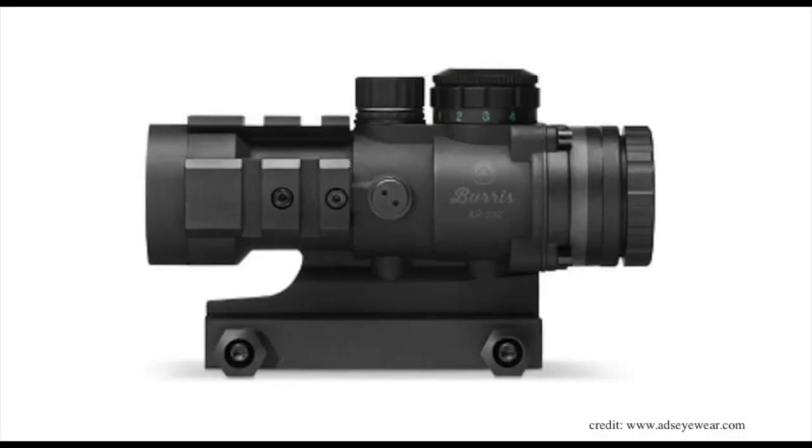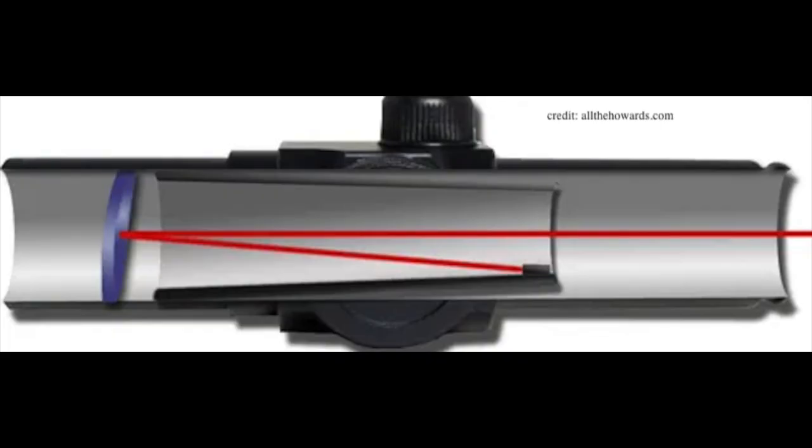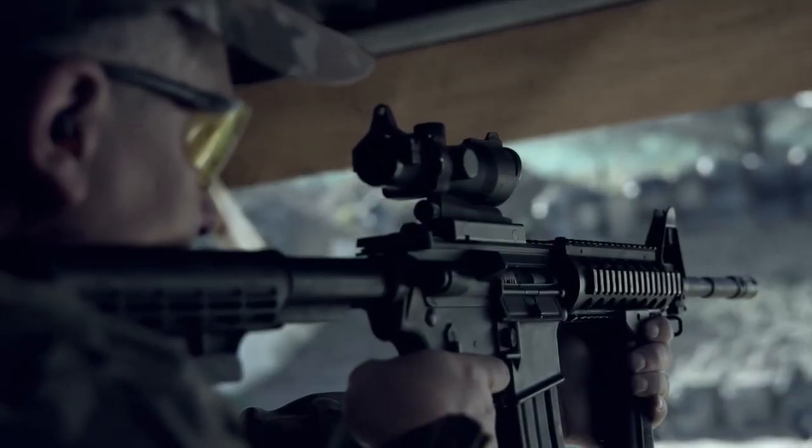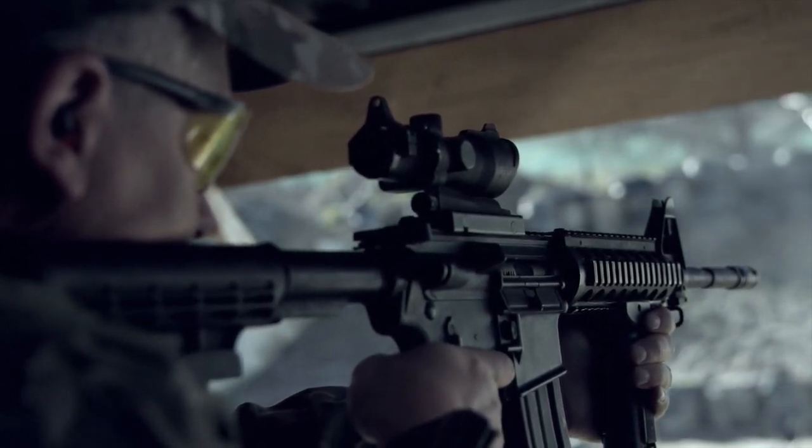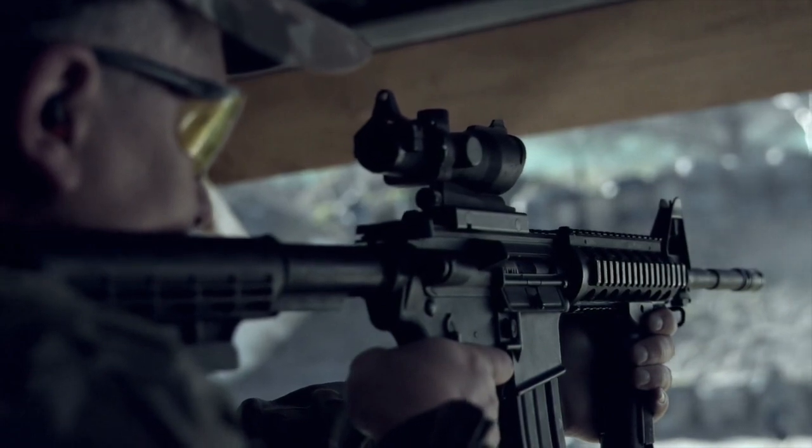The second red dot optic we're going to talk about is prism sights. Prism sights are usually short tube-shaped optics. They work similarly to traditional lens scopes, but instead of a lens, prism sights use a prism to focus the image you see down the scope. One major downfall of prism sights is small eye relief — your eye must be close to the optic in order to get a proper sight picture. Compared to reflex sights, which are a general tool for multiple functions, prism sights fit more of a traditional hunting role.